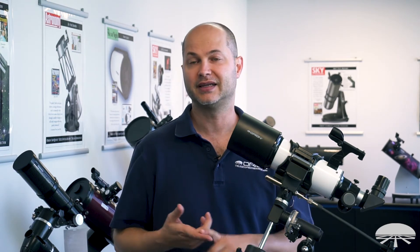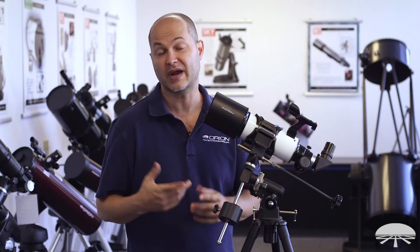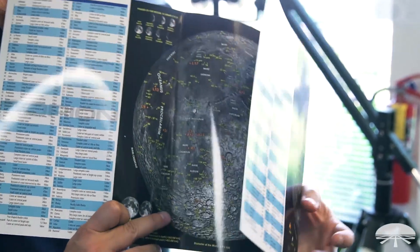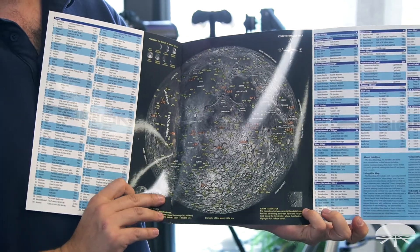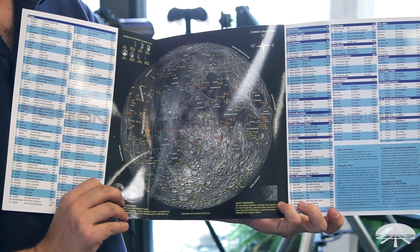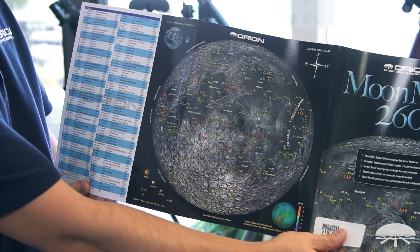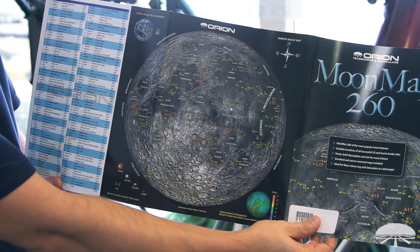Included in the kit along with the basic telescope and eyepieces, we've included handy accessories and reference material for locating objects and getting more detail. The Moon Map 260 shows you all the interesting craters, mountain ranges, and Apollo landing sites — a great tool for identifying specific lunar features and telling friends what they're looking at when they look through the telescope.